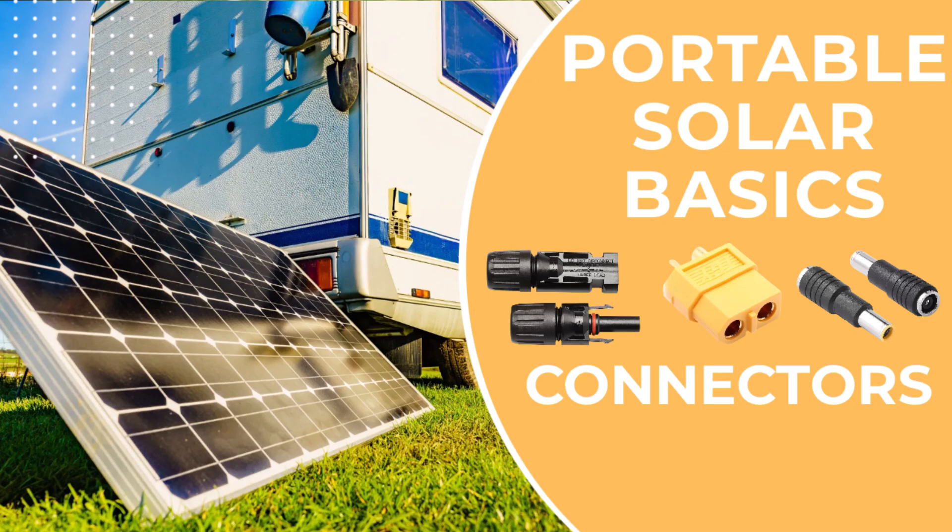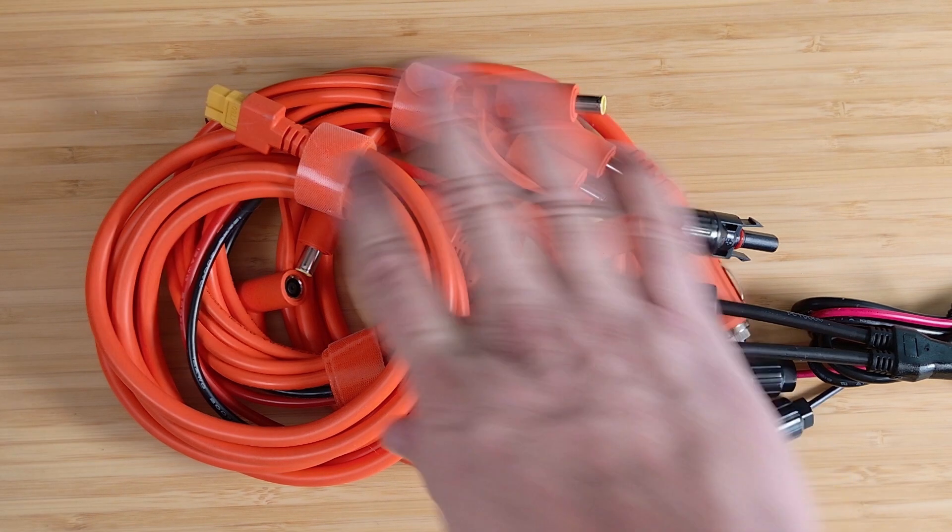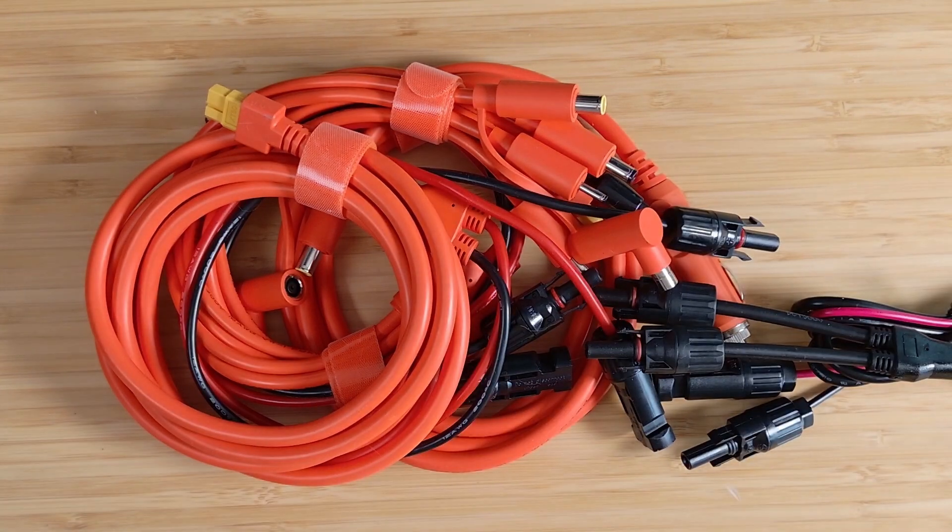Hey everybody, it's Chris from Family Geekery. In today's video we're going to be taking a look at some cables and connectors, specifically for connecting solar panels to portable power stations or solar generators. These portable power stations are so convenient — they don't have to be run by solar, but if you're going to be camping, overlanding, or using them for emergency backup power, you're going to get a solar panel and you want to make sure it's compatible both physically and electrically with your power station.